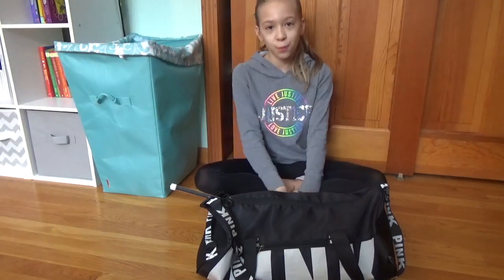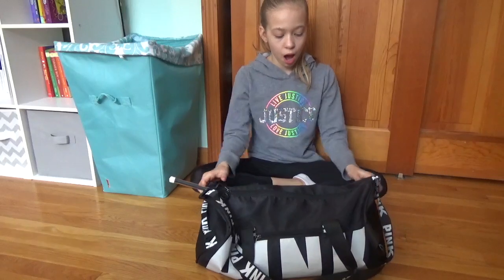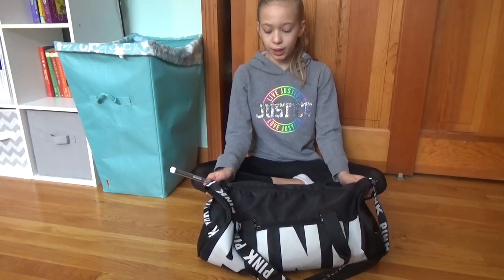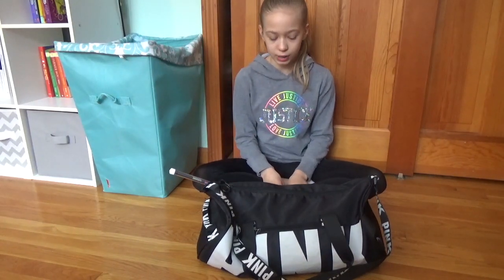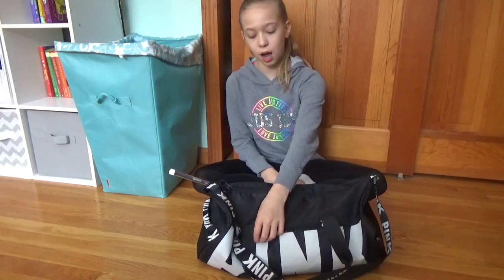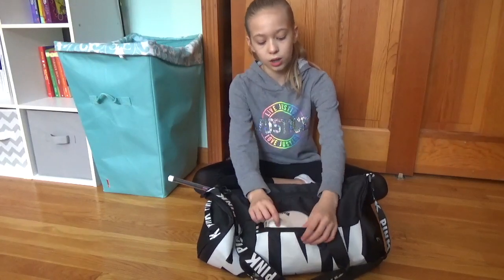Hey guys and welcome back to RG Sisters. For today's video we will be doing what's in my bag. To start off, I have a black bag from the brand Pink — it's not the biggest bag but it fits everything I need, so it works for me.